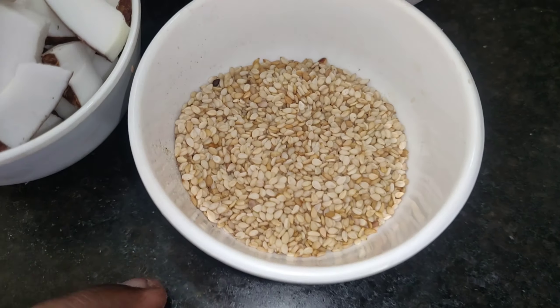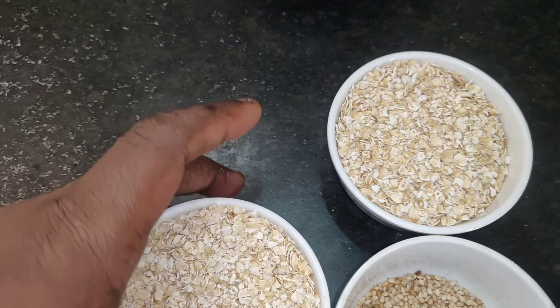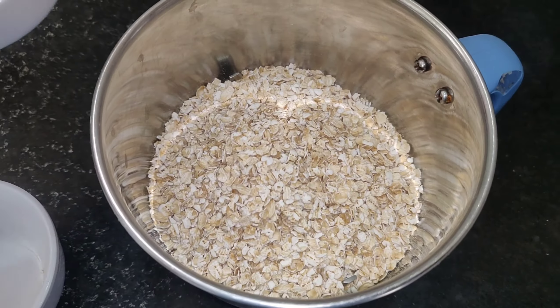You will be healthy. I will add 1 cup of milk. Put 2 tablespoons of oats. These are very simple ingredients. Let's mix it in 2 tablespoons.